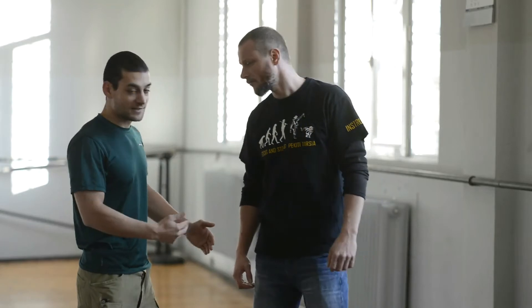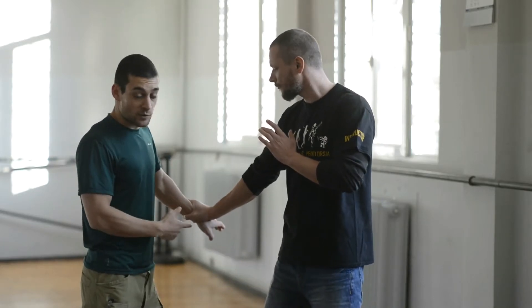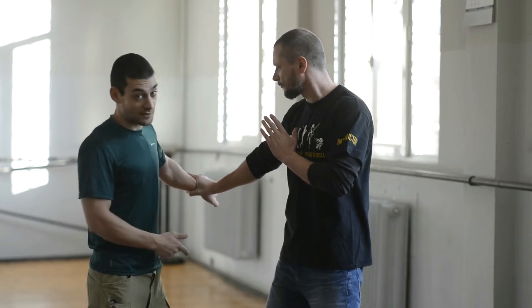Hello! So, number three and number four from the 24-hour system. This is again the same-side wrist grab with a clevis — only this time he is pulling me in the outward direction.